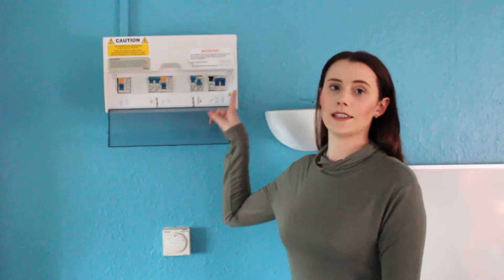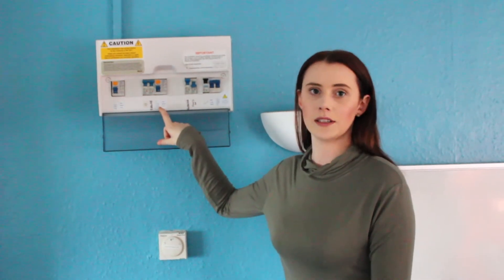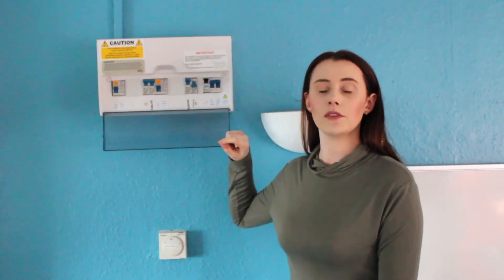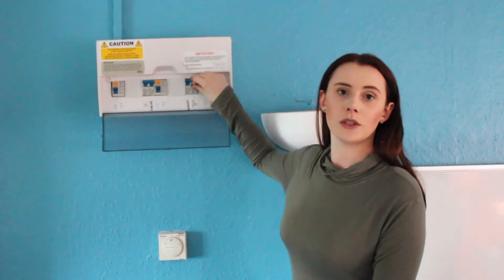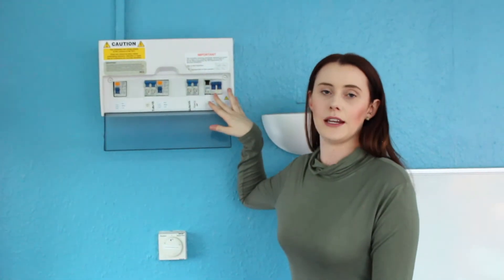Your fuse board has several trip switches — typically one for the lights, one for the sockets, and one for the appliances. They are so sensitive that even if the board blows it might trip the switch. Don't worry, you can touch your fuse board; you won't get electrocuted.